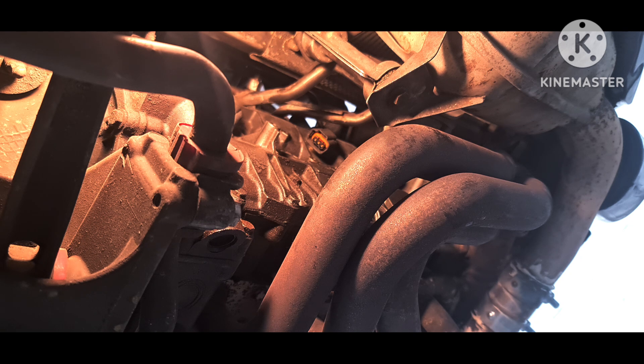Now let's fit the new coil packs. The fault codes P300, P301, P302 — all those misfire codes — will be solved.